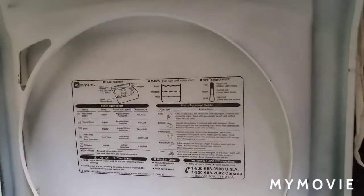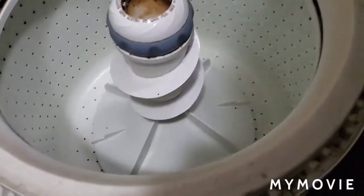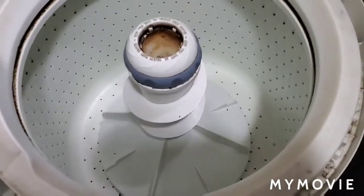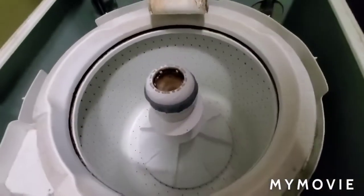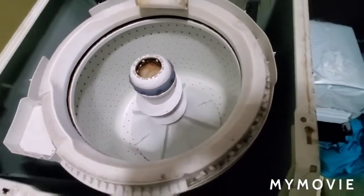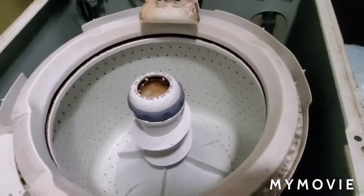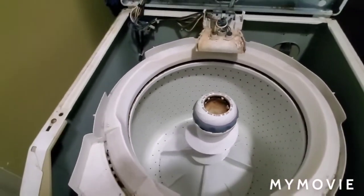Update from the other video. The Maytag finally just died on us. So we're going to open it up from the front side and find out if the transmission is giving us trouble or if it's a belt, because I actually did find out that this thing does have a belt. So it's a belt drive washer.